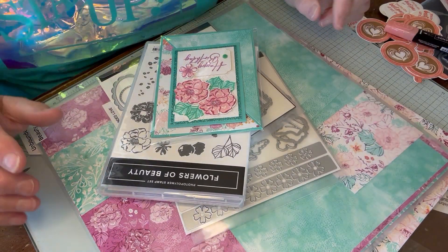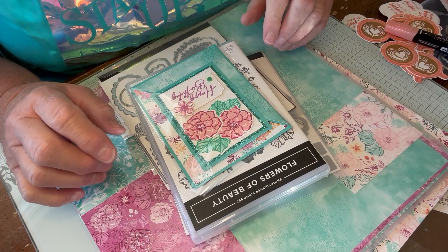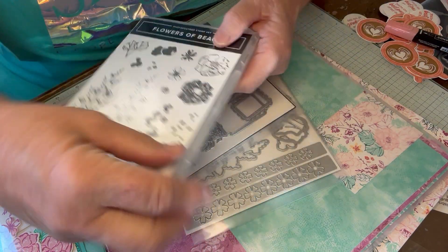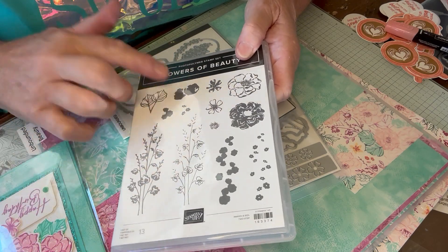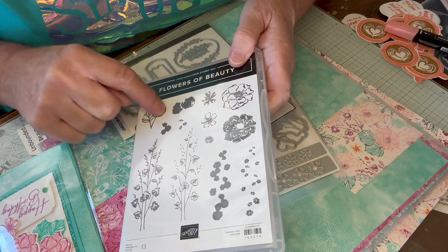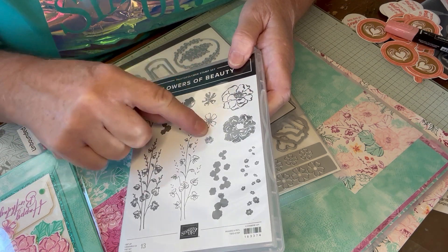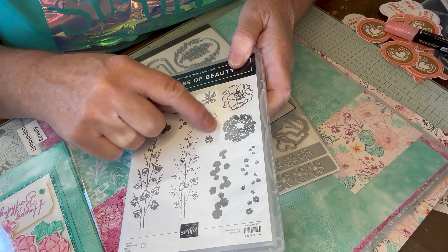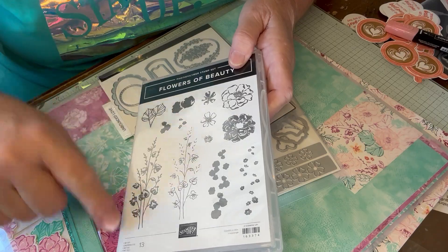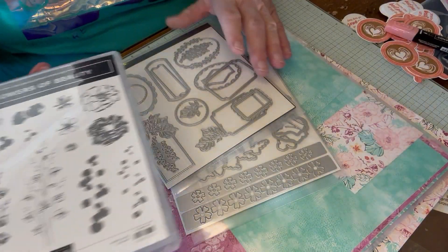Whenever I do swaps, I like to do a fancy fold or some kind of little technique. So this is using Flowers of Beauty — you can never have enough flowers. What I like about this is it's a two-step stamp. I have my leaves, my flower, a little flower, the stem that goes inside this flower, and then I'm going to call them forget-me-nots, but I'm probably wrong — my sister could tell you the difference.